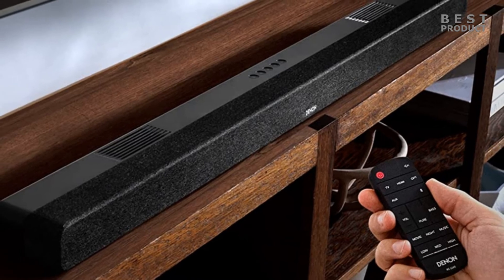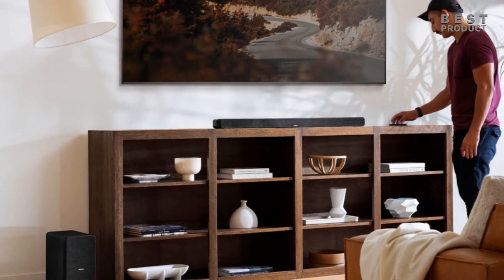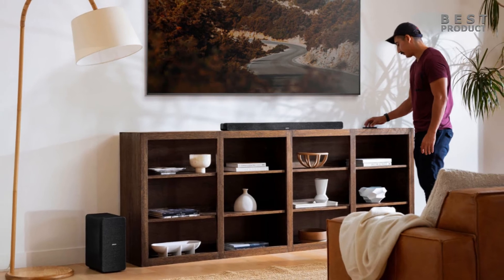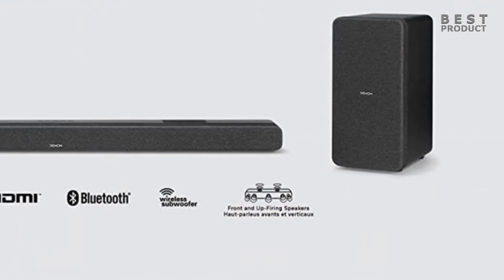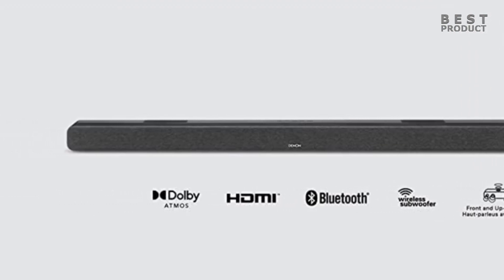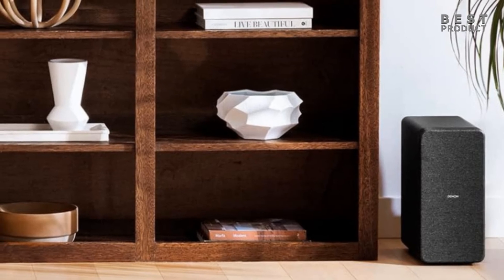The DHTS-517 is a simple soundbar that comes with only some basic sound modes. You have the option to choose between movie and music mode depending on the kind of content, but there is also a night mode which reduces bass and volume dynamics while improving voice intelligibility for low-volume listening — very handy for late-night use. Overall, it offers a good front soundstage with nice Dolby Atmos effects that feel distinct due to the real up-firing drivers, and it is extremely simple to set up and use without time-consuming calibrations.